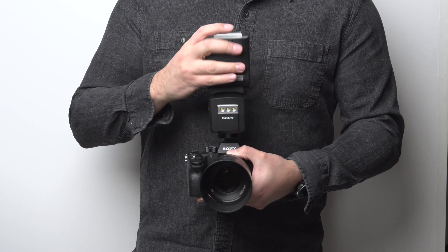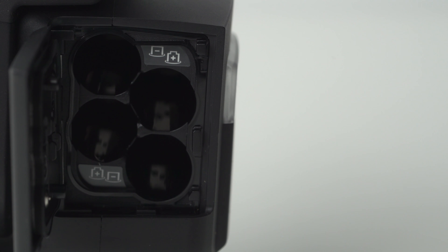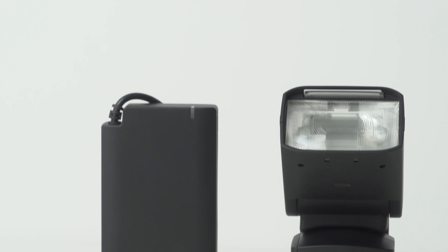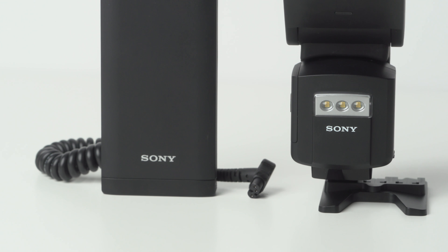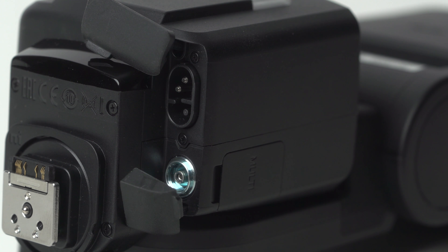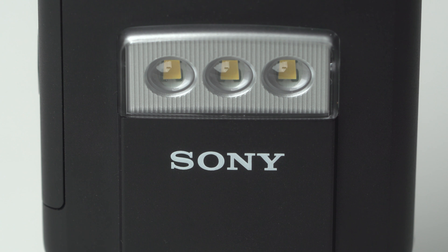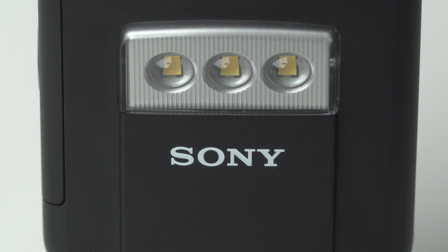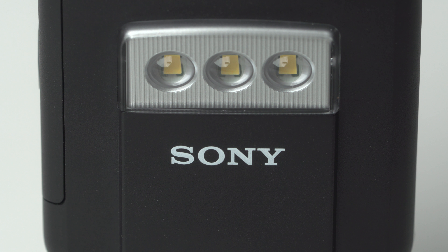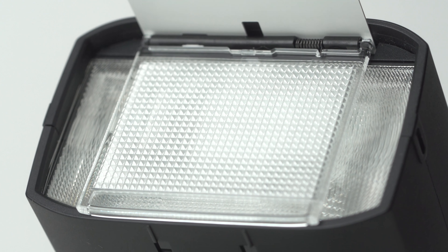I'll demonstrate the differences for you in an upcoming video. The 60RM works with four AA batteries and is compatible with the new FA-EBA-1 battery pack, a product that I'll talk about in a separate video. It has a micro-USB port on the side, a flash sync port, and a port to plug in the EBA-1 battery pack. On the front of the flash, you'll find three LED lights that you can use for shooting stills or video, with the ability to have the intensity dialed up or down in the menu. The flash head can zoom anywhere from 20 to 200mm, and like most other flashes, it has a built-in diffuser and bounce card.